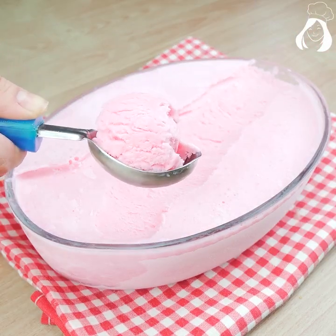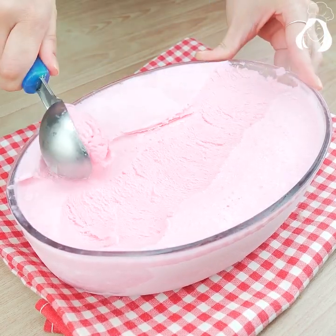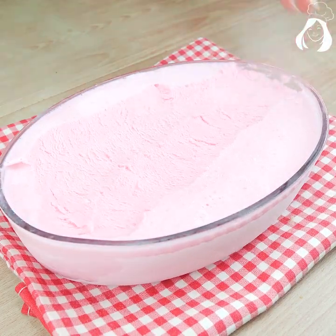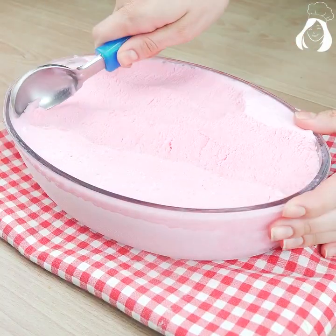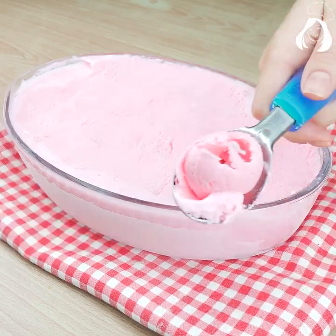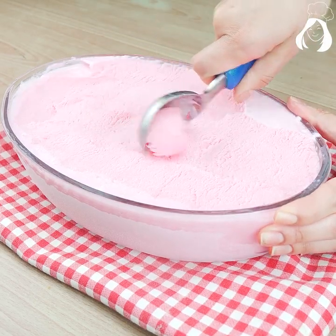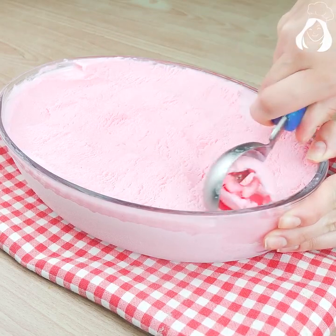And it's very cheap to make too — I didn't spend even half the price of an ice cream at the supermarket. Make it, because I'm pretty sure you and your whole family are going to love this recipe. The kids around here are in love with it — when I make it at my house, not a single spoon is left.